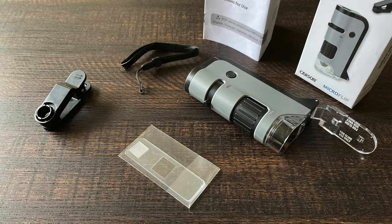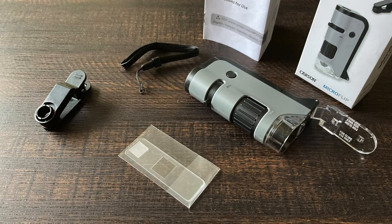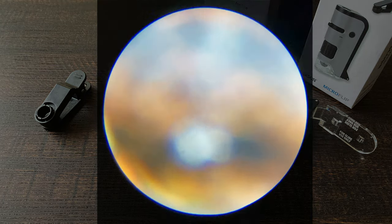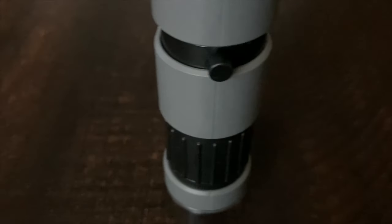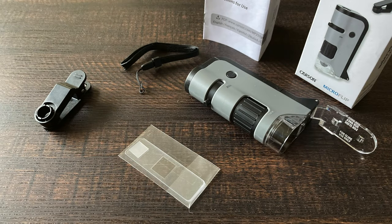While 250x optical zoom might not seem like a lot compared to microscopes that can zoom over a thousand times, it's enough to amplify even the slightest of movements. There's the pocket microscope — it's pretty much the main attraction. What's nice is how it's just one piece; it was really easy to set up. In fact, it already had the wrist strap attached, which I promptly removed as it would only get in the way.